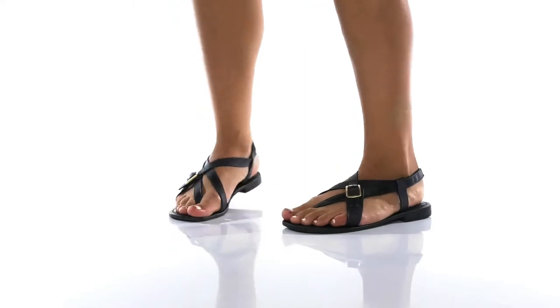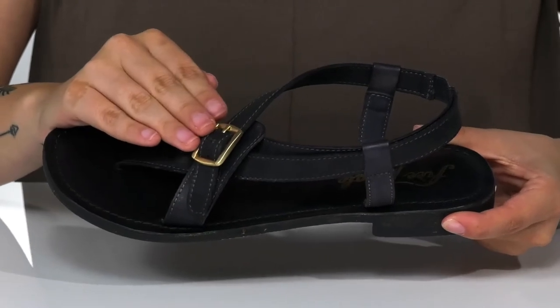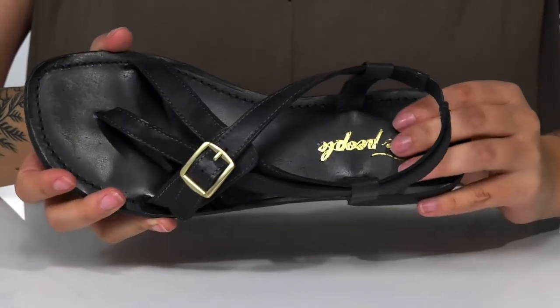Show off your style with these strappy sandals by Free People. There is a leather upper with an adjustable buckle closure, allowing you to get a customized fit. These have a leather inner lining.